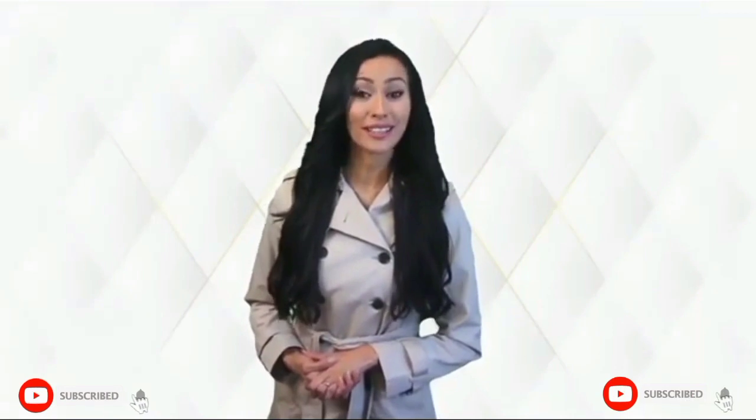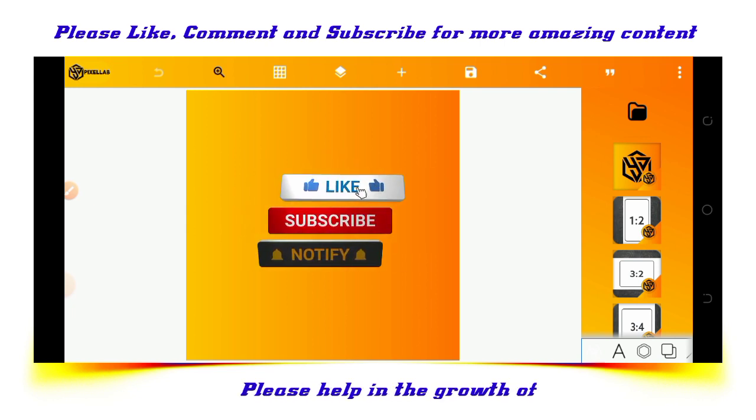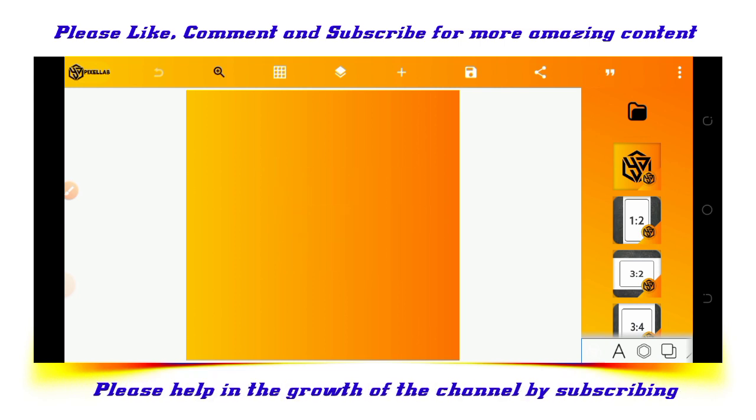Welcome to our YouTube channel and click the bell to be notified when we post new videos. Hello guys, welcome back to Coloradigraf's design channel. If you are a new viewer, please subscribe by clicking on the subscribe button. And as for the returning viewers, thank you, I really appreciate.